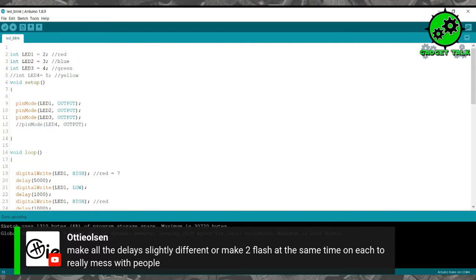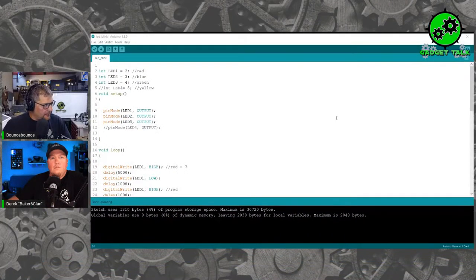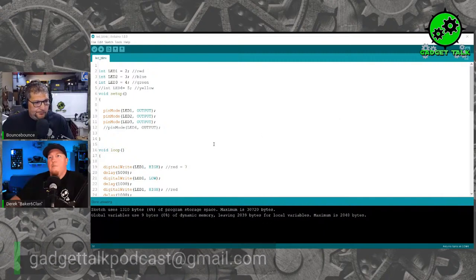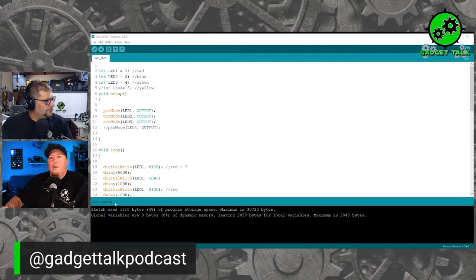The world's your limit — or your imagination's the limit. If you do something different, send us a video or picture of it; we'd love to show it and share it on the podcast. You can send us an email at gadgettalkpodcast@gmail.com, or share it to our Instagram at gadget talk podcast. We'd love to see what you guys are creating.